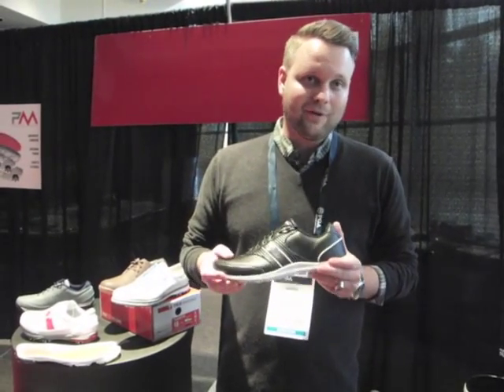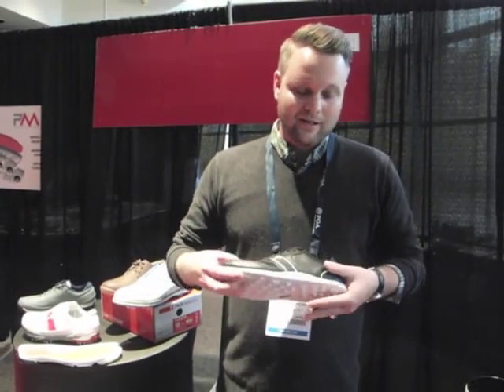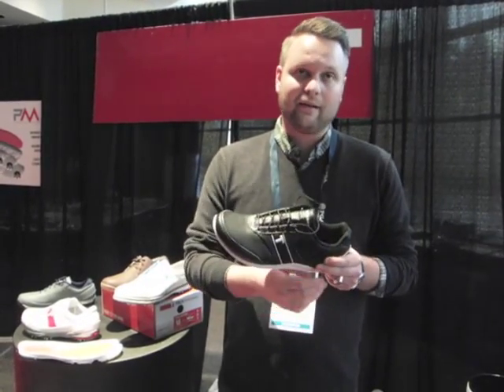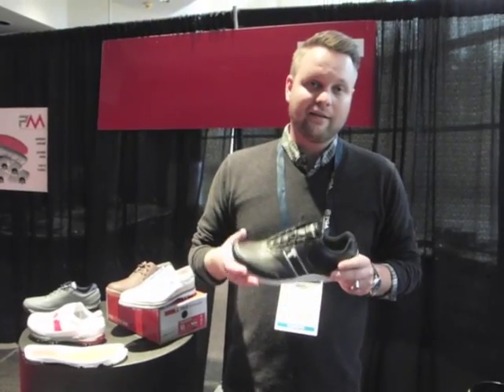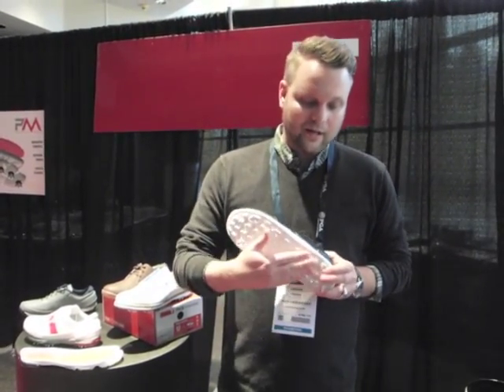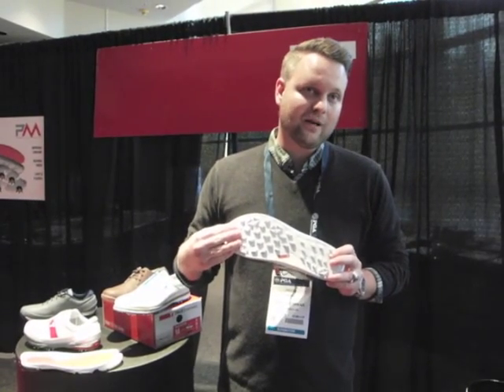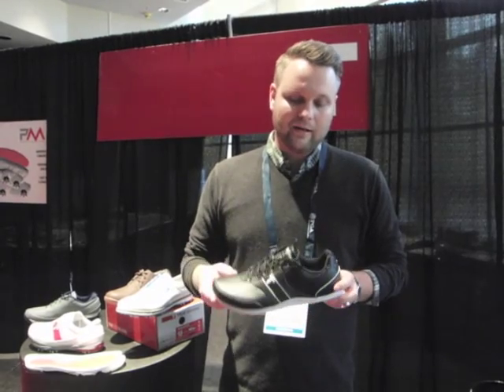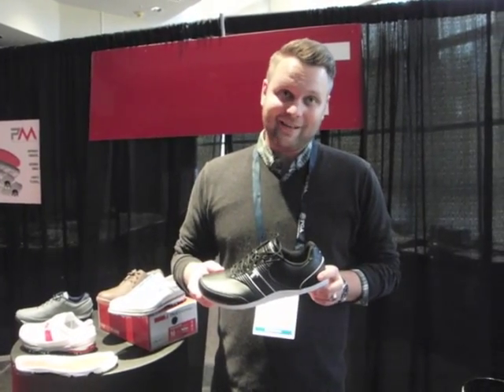It has everything that people rely on Truelinkswear for — from the comfort, to the extreme flexibility, to the barefoot design, zero drop. This year we've taken some special attention towards giving a little extra traction on the bottom, so the tread's slightly more aggressive than years past. And the style has been very well received.